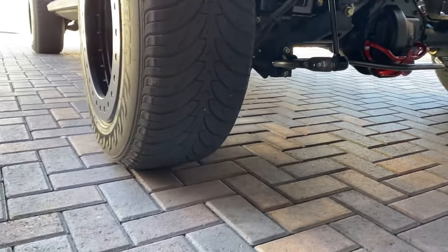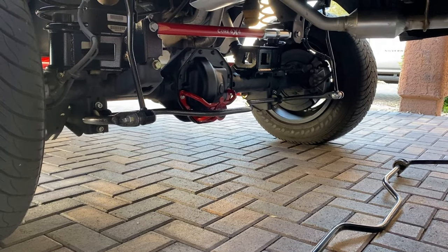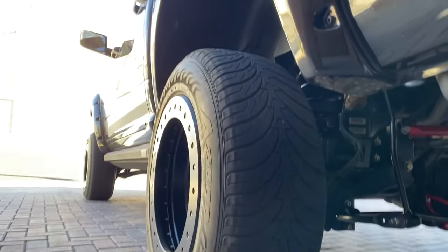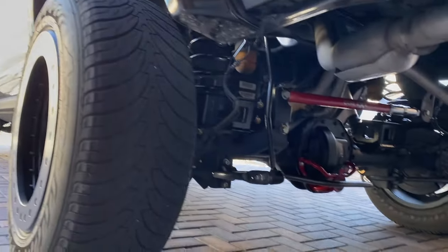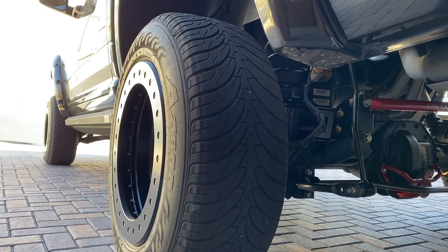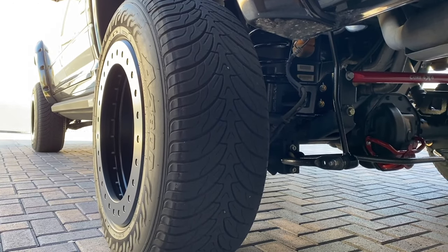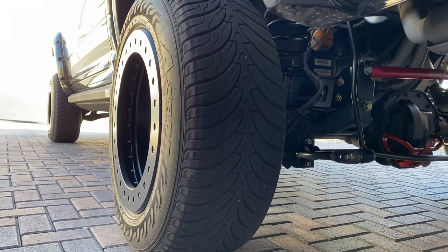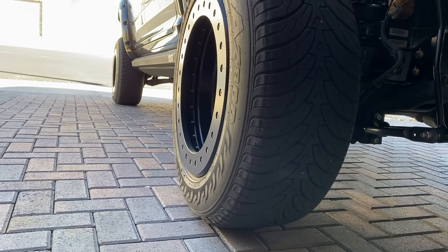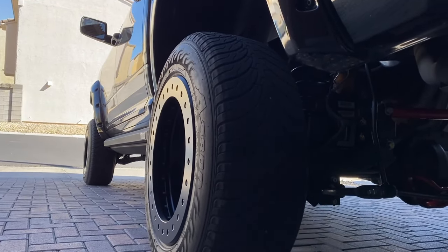It's been one year since I installed my Helwig sway bar. I'll put a link in the description for the install video and where I purchased it. Big truck, crew cab, four-by-four. I got the little tires on right now. Sometimes three, four, or five flights fly over, but anyway, back to the main deal here.